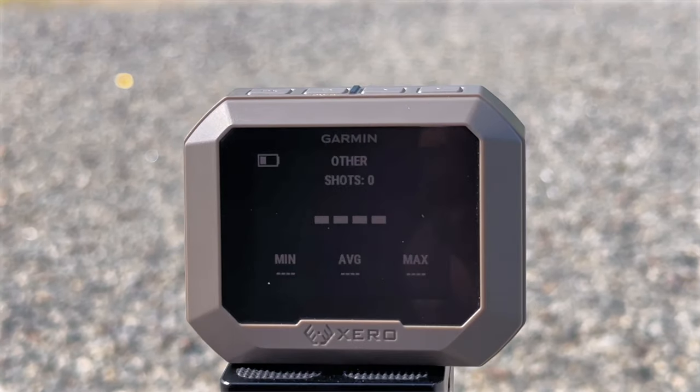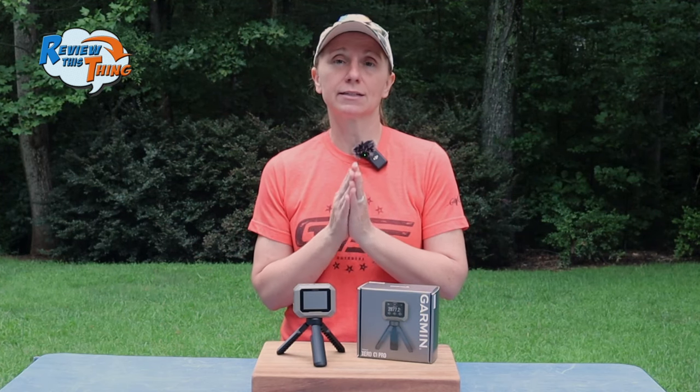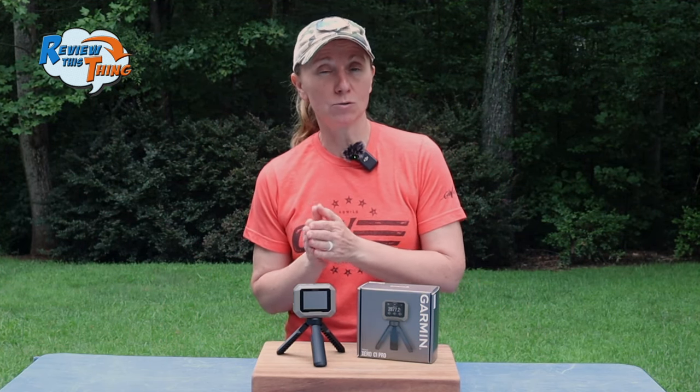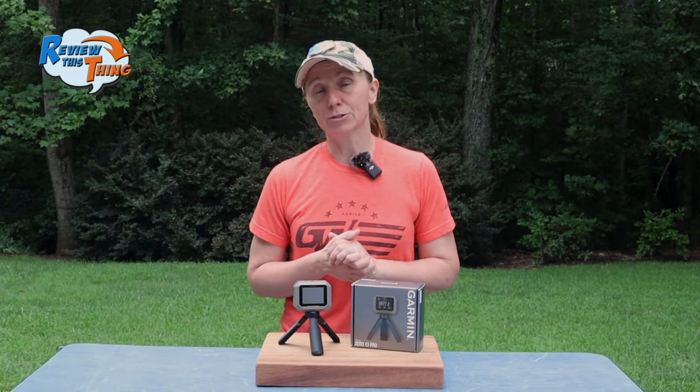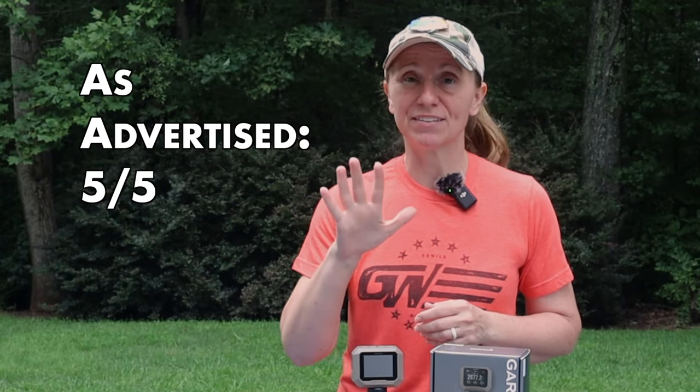Unfortunately, the shotgun turkey loads did not work. If you have figured out a way to get it to read shotgun loads, especially turkey loads, please comment below or contact us and let us know — we'd love to add that to our testing. So far, we have seen the Garmin Xero C1 Pro do exactly what they say it should, so we're going to give it a 5 out of 5.